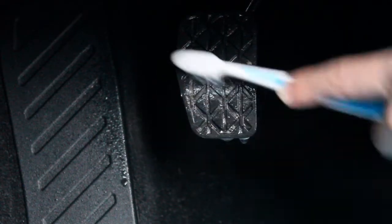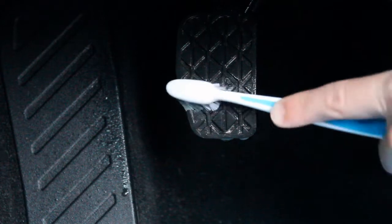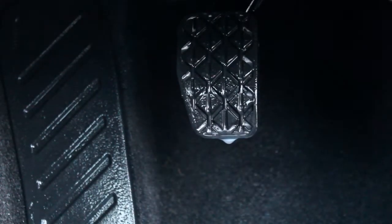For the pedals, I spray with an all-purpose cleaner — in this case Bilt Hamber Surfex HD — then work it into the surface using a toothbrush or detailing brush. I find a toothbrush actually works really well. Then give it a quick spray with water to rinse it down. I place a microfibre towel underneath to stop any drips going onto the carpet, as you don't want muddy water soaking in. Then use a dry microfibre towel to clean away any excess and make sure they're dry.